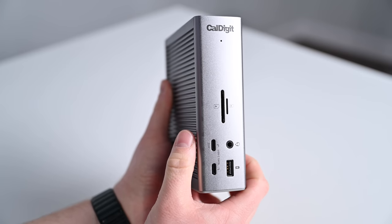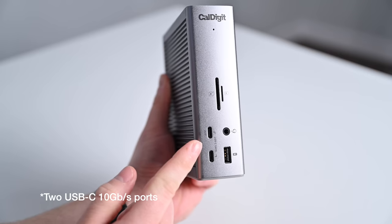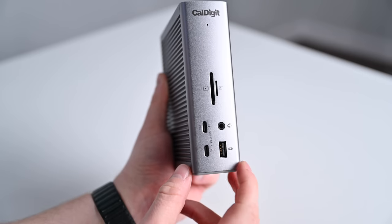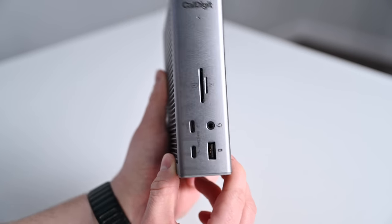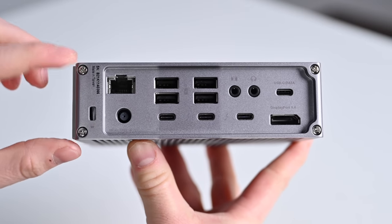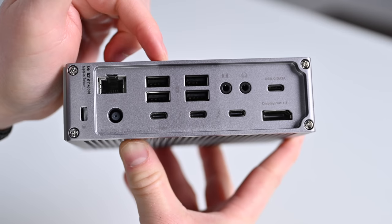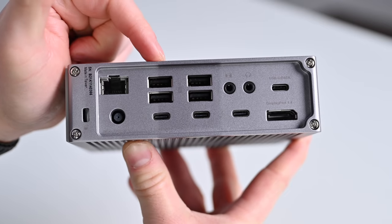On the front is a UHS-II SD4 card reader as well as a micro SD card reader. There's an audio combo jack and two USB-A ports. One is a USB-C 3.2 Gen 2 doing 10 gigabits per second at 20 watts, and the second also does 10 gigabits per second but only at 7.5 watts of power. That front-facing USB-A port is USB-A 3.2 Gen 2 — again 10 gigabits per second, 7.5 watts — and will work even when not connected to your Mac. On the back we have the large array of ports. The two USB-A ports on the right with the battery icon will work when not connected to your Mac to deliver power to charge accessories; the other two need to be plugged in before delivering power.